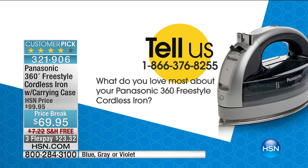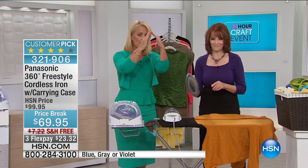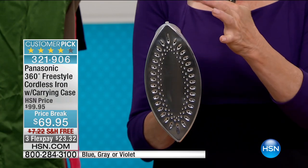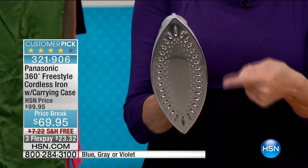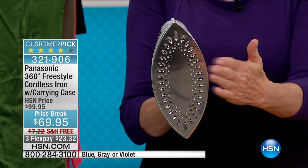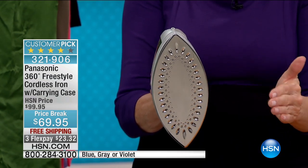Call 1-866-376-8255 and tell us what you love most about your Panasonic 360 Freestyle. It also has two points — one on top and one on the bottom — so it's great whether you are left-handed or right-handed, and it allows you to get into all those little nooks and crannies. We're always looking for the direction with the point, but it doesn't matter — the top is the bottom and the bottom is the top. Whatever direction you're going, it is the right direction. There are your 32 vents, and it has a slight curve that helps with the ease of ironing.